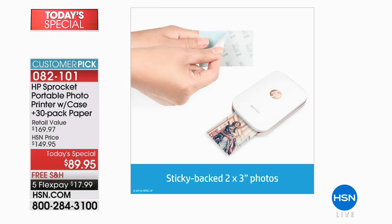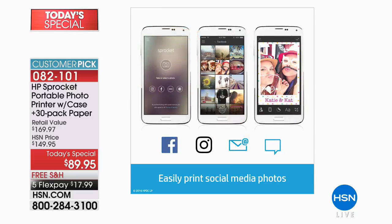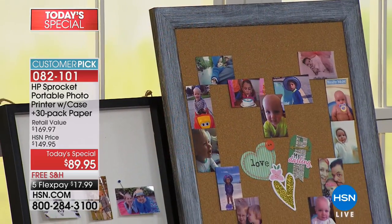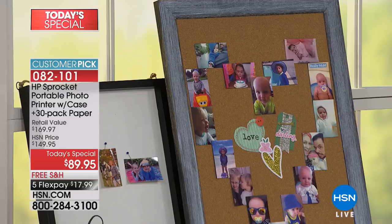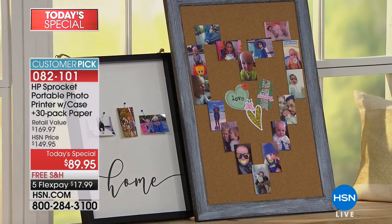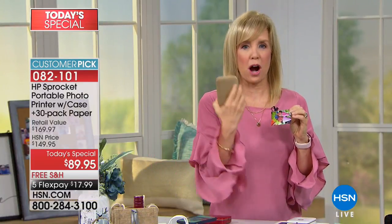I'm thinking about taking this to the tailgate — I have a big reunion for the Tennessee-Florida game with all my sorority sisters from college. These are girls I haven't seen in more than 20 years. I'm going to print those pictures out and they'll take them home. You can take it to the tailgate and all your friends can be printing to the sprocket.